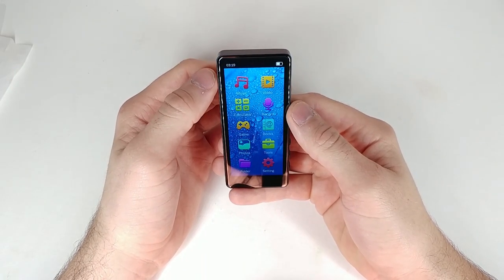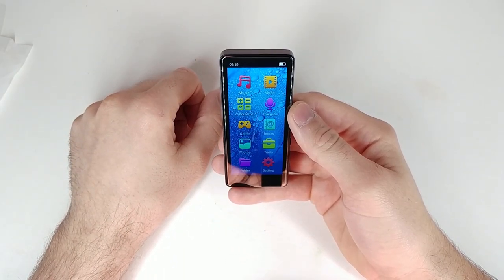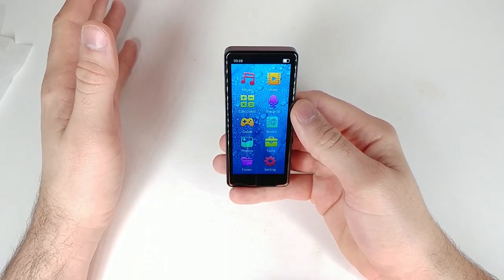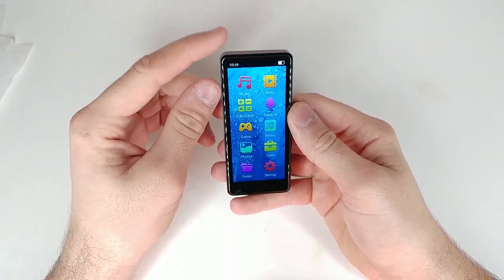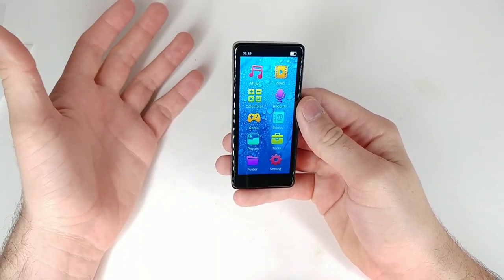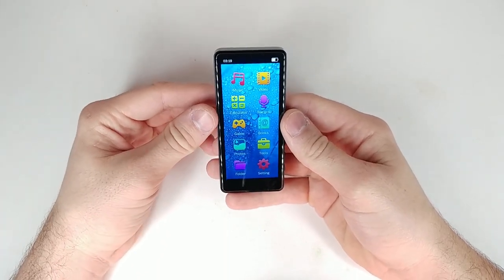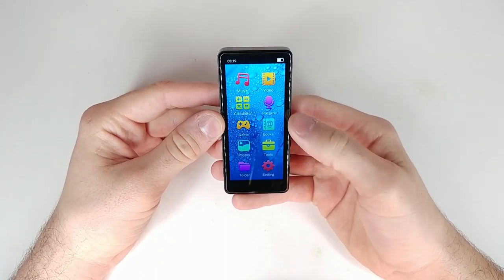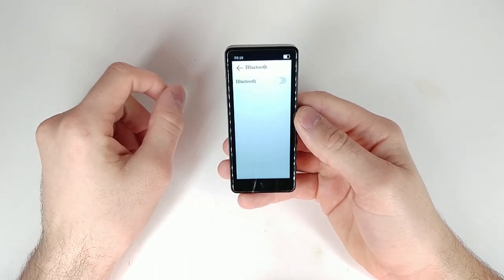One other cool thing is it already has a battery charge when it arrived. I'm always grateful when there's battery charge in it, because you need to be able to test the product when you get it. Now we have tools — we have Bluetooth.